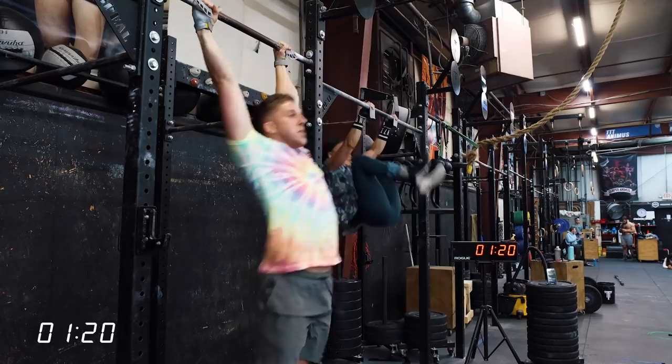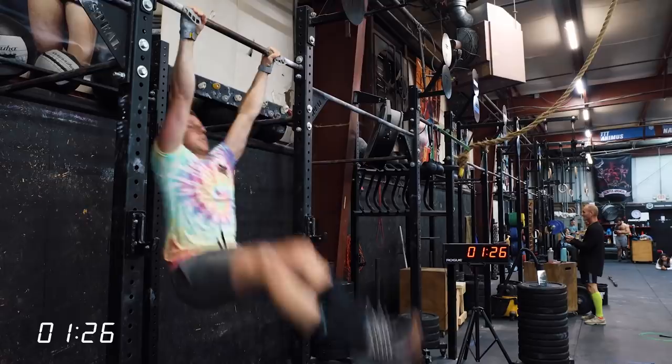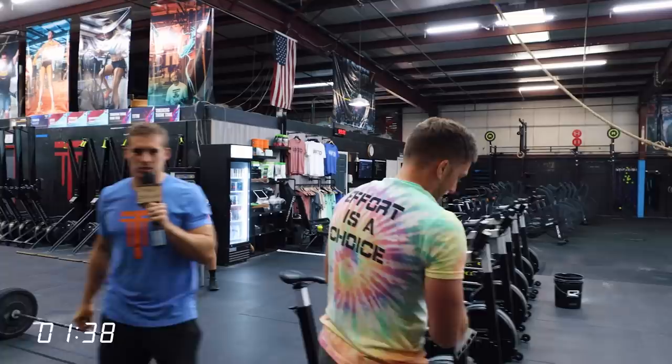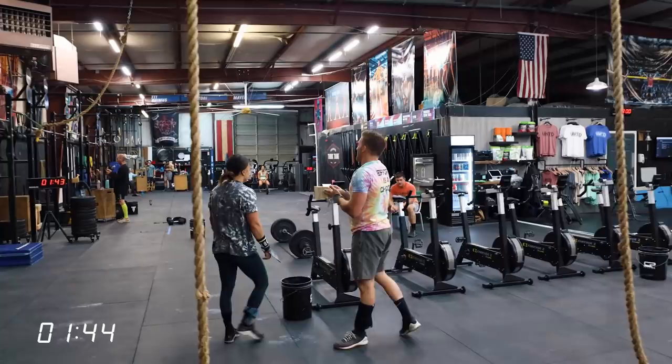Perrin did 14 knees-to-elbow. Kyle's still going strong and looks really comfortable — he got 20. So 14 and 20. We'll call it two minutes on the dot to start the next piece, just for ease of use, so I'll start them at the same time.